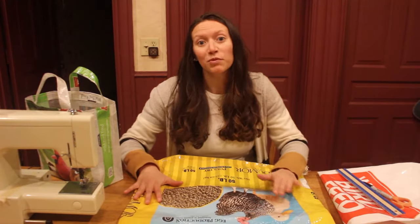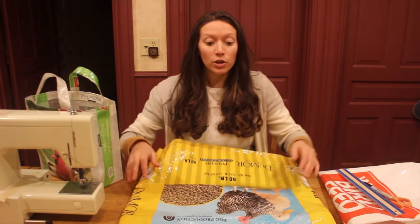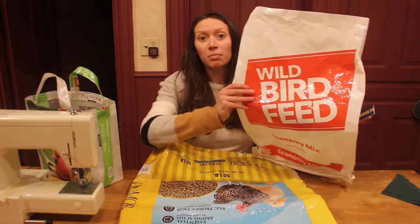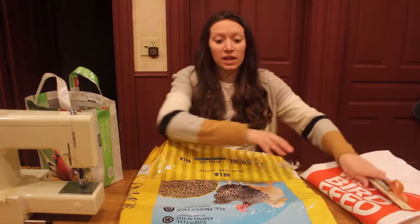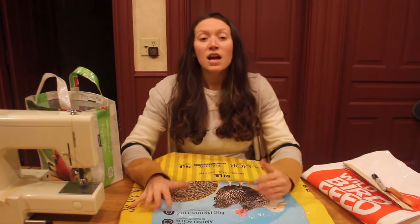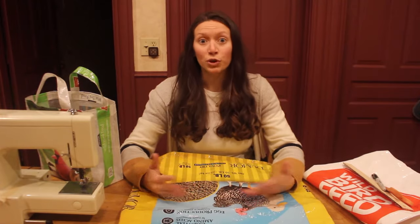You can use any type of feed bag for this project — a chicken feed bag, a goat feed bag, even a wild bird feed bag, anything that you have on hand. The first thing you're going to want to do is clean out the inside. It's best to do this outside so you don't create a mess, so I had to clean these prior to bringing them inside.